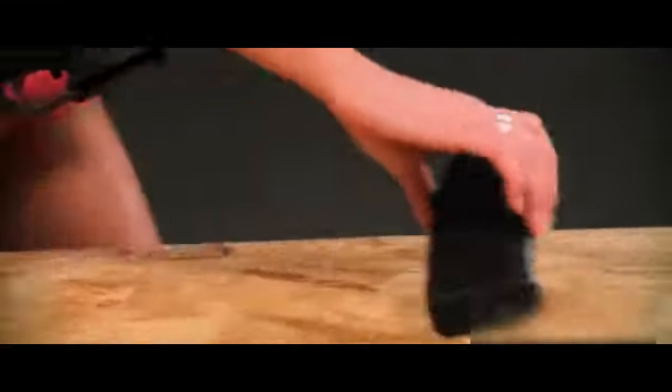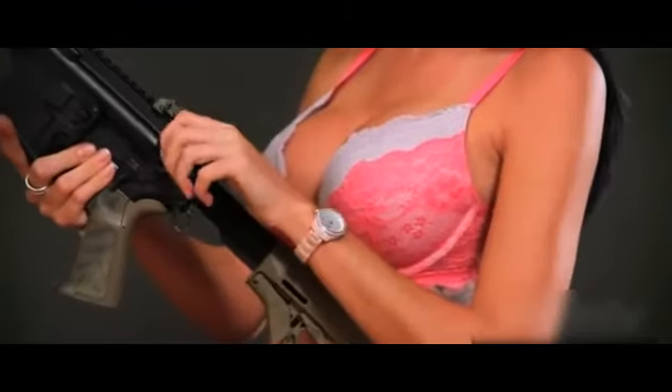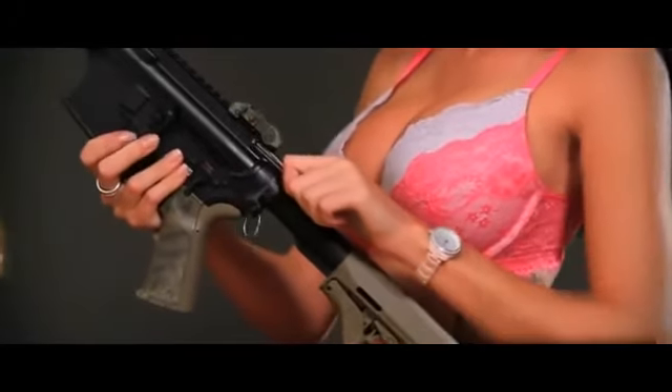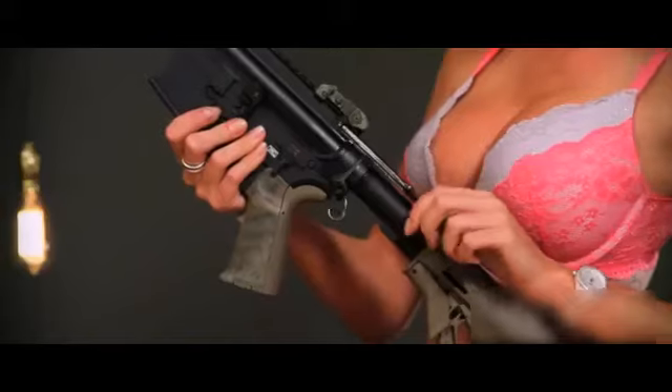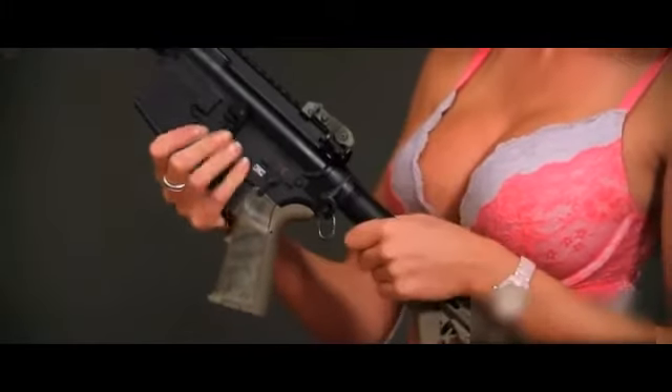Begin by removing your magazine and placing it to the side. Pull the bolt carrier assembly back using the charging handle. While pulled back, catch it with the bolt-hold open lever on the side. Thoroughly inspect your chamber both visually and physically, making sure it is empty of any round. Push the charging handle back in place.